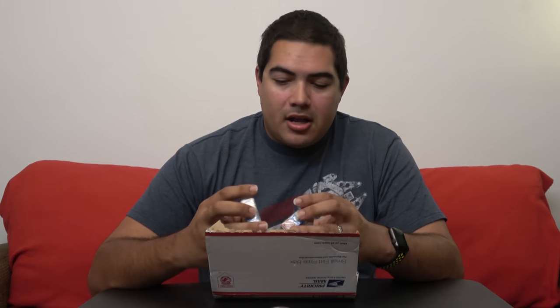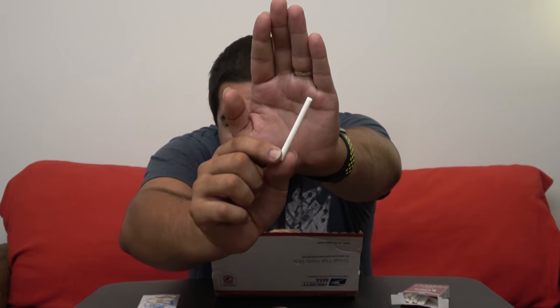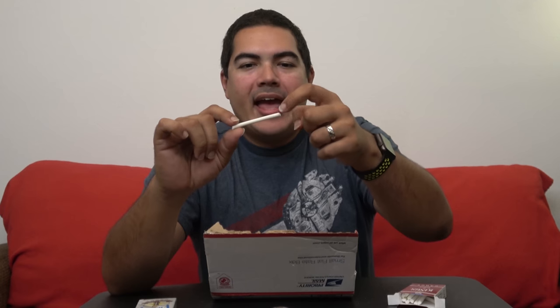Candy cigarettes! Whoever sent this must have watched my candy videos with my cousin, because I mentioned I love candy cigarettes — there weren't any in that box and I forgot to buy them. Now I have some. I'm going to open one real quick. Oh, I love that smell — it's just a plain sugary, powdery, chalky smell. They look like a candy stick; they used to have a little red end but I guess they stopped doing that.